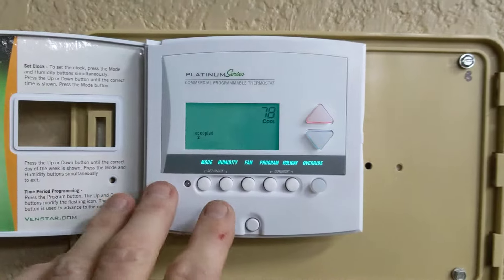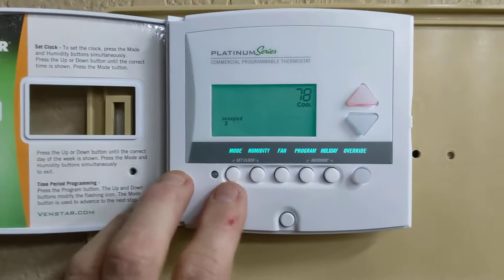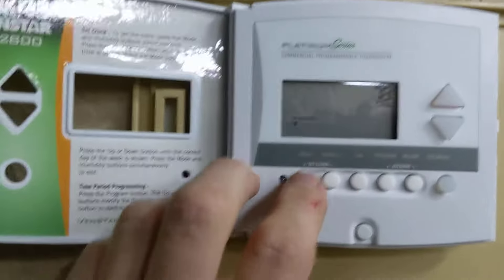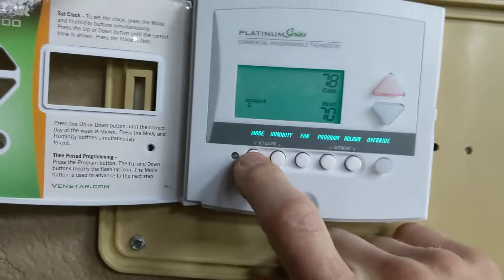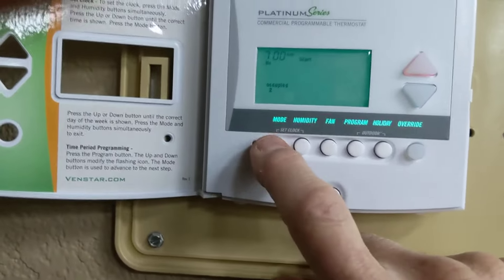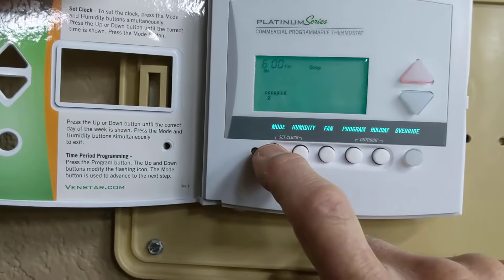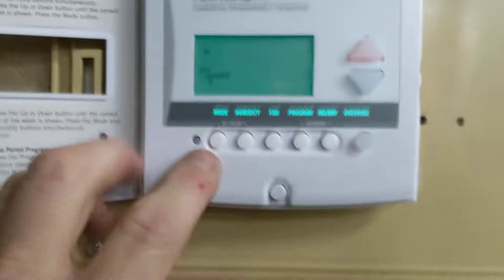If you had the unit working one part of the morning, then off during the day, and then working in the evening, you would set your second occupied settings, which would give you a temperature for heat and cool, and then times for heat and cool for your second time frame. Then you can select whether or not you want that time frame to be on or off.